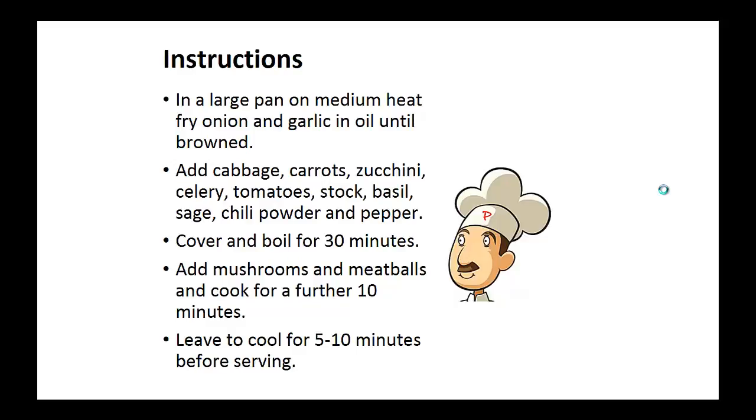Instructions: In a large pan on medium heat, fry the onion and garlic in oil until browned. Now add the cabbage, carrots, zucchini, celery, tomatoes, stock, basil, sage, chili powder and pepper. Now cover and boil for 30 minutes. Then add the mushrooms and meatballs and cook for a further 10 minutes.